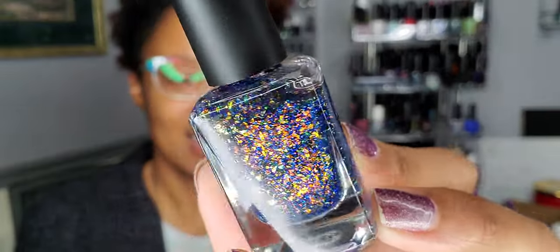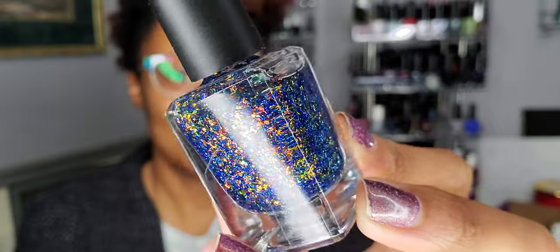I pulled a Rogue Lacquer — this is 'From the Ashes We Rise' from the December 2020 PPU. For some reason I feel like I had or have a backup of this one, like I bought it twice. But it is blue flaky goodness, really pretty. I don't think I've worn this one. Oh my gosh, y'all — it gives me happy vibes. It's gorgeous. So I'm excited about that one — 'From the Ashes We Rise,' Rogue Polish.